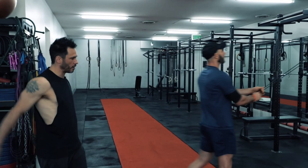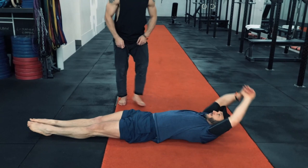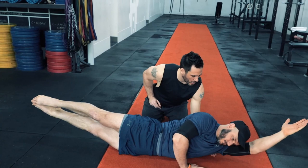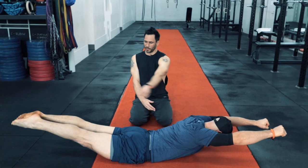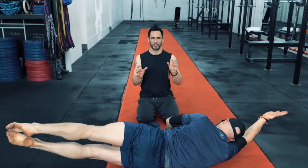Now we do three core positions — four total because one is done on both sides — held for 15 seconds each. First is a hollow body hold, activating the stomach so you can't get your fingers under the lower back. Then a side dish on each side, activating the obliques. Then an arch body on the stomach — arms straight, lifted as high as possible, feet together — activating the posterior core. This tells the CNS which muscles to use in the workout and takes the joints through full range of motion to reduce injury risk.